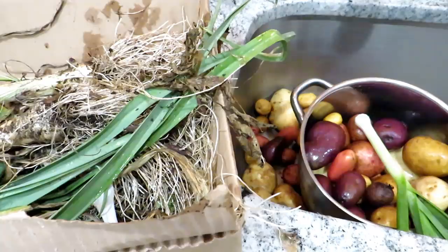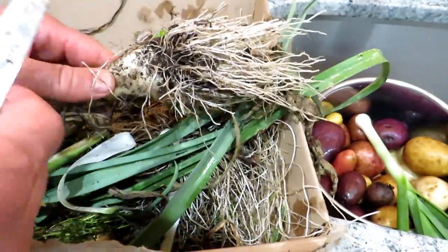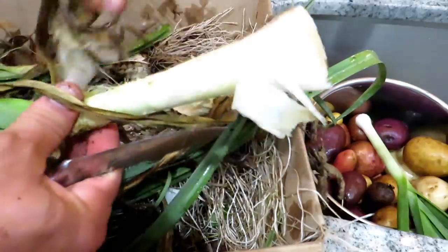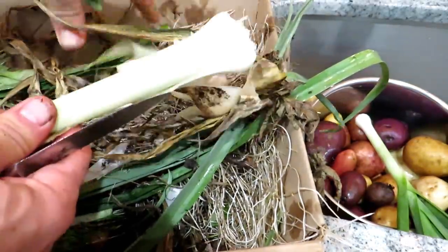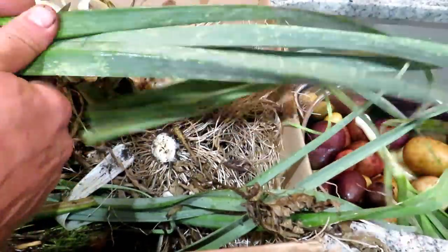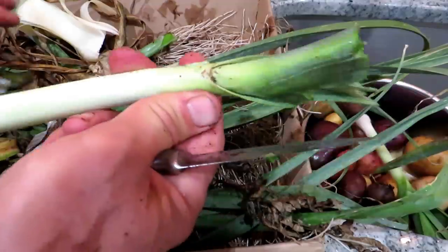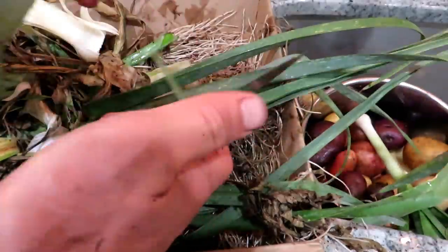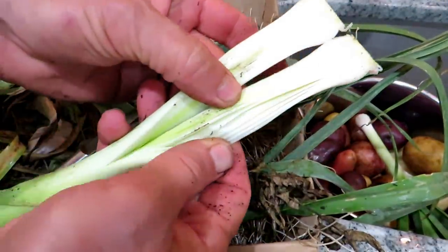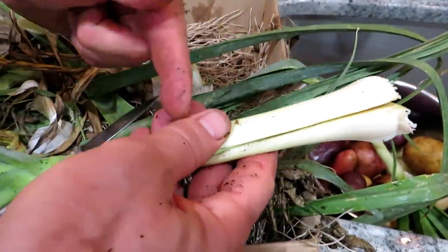When prepping the leeks, you probably want to do this part outside because it can be kind of messy. Just cut off the bottom — it should be pretty tender. Peel off the layers until it's looking pretty good, then cut off the green. The best flavor is right in here. When you cut this open, you'll see that it's layers, and these layers can get filled with dirt. So we're going to really just wash these through, clean them up, and then cut them down into little pieces and sauté them.